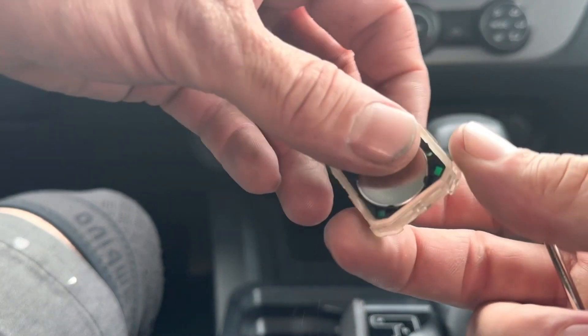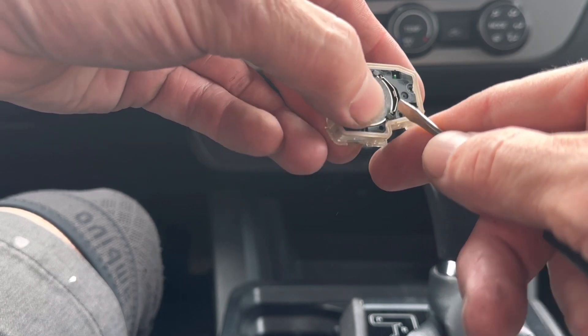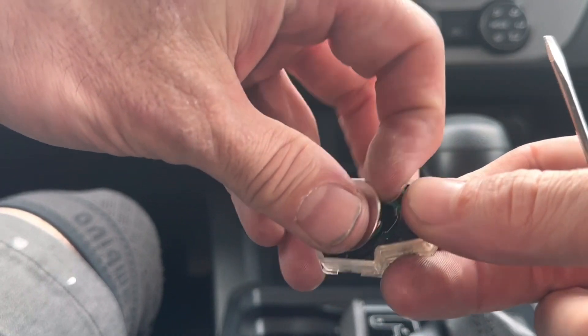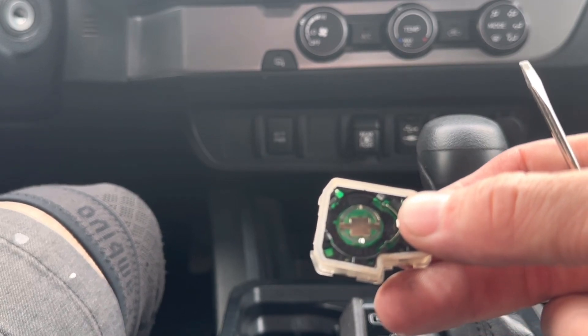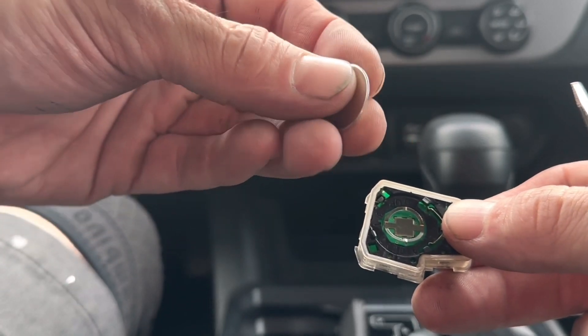And here's the battery. We're going to hold on to it real carefully. Pick a good spot to go ahead and just pry this battery right out of here. I'll show you what size the battery is. Battery size is going to be a CR2016 with the positive sign facing us.